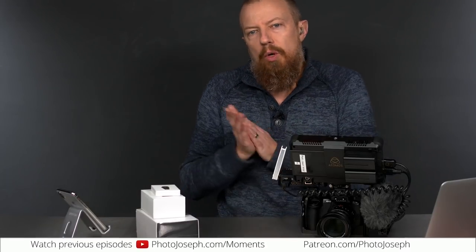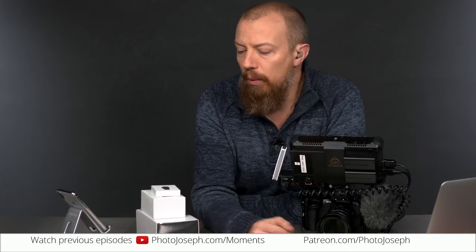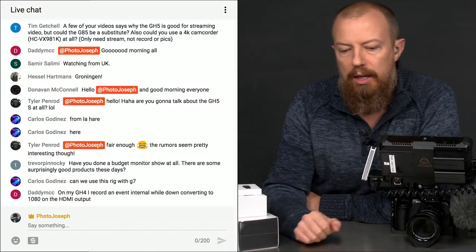Good morning everybody. Welcome to PhotoJoseph's Photo Moment — the first Thursday weekly live show here on YouTube, all about photography, video, and live streaming related topics. It's all kinds of good camera-related fun. Right here at 9:30 a.m. Pacific, Monday, Wednesday, and Friday at youtube.com/photojoseph. I'm your host, PhotoJoseph. If you are watching live, you get to participate in the chat.